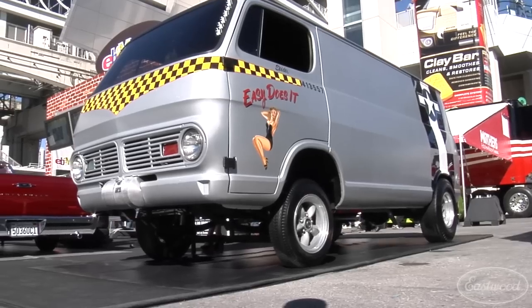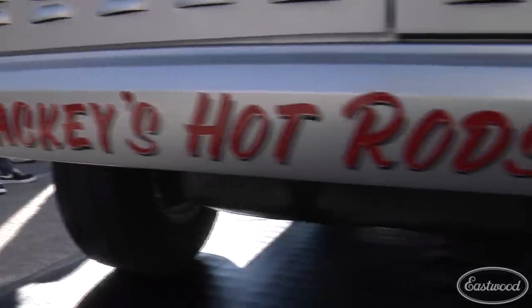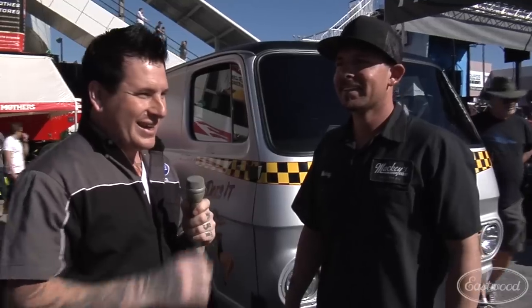Hey everybody, it's Matt from Eastwood. We're here at SEMA 2012, and one of the things we were watching leading up to the show was the eBay Built Series. Basically, they took a batch of cars, bought them off eBay, gave them to a couple different shops, and just let them go crazy on it. One of our favorite ones was obviously a hot-rod themed one. We're here with Mackie from Mackie's Hot Rods. He built this van — this isn't your normal T-bucket or something like that. They picked something a little out of the ordinary. Tell us a little bit about the van and what it started off as.